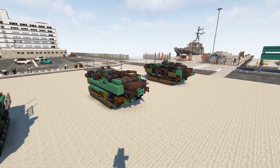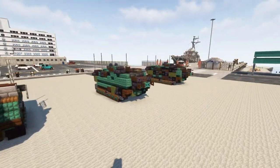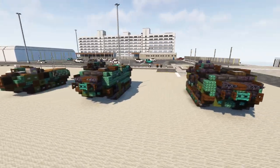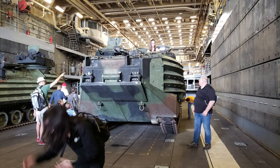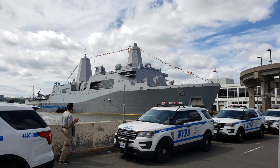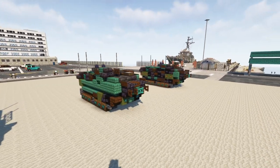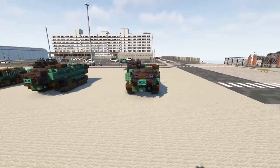It's an amphibious landing vehicle nicknamed Amtrak, short for Amphibious Tractor. They're usually transported by ships and can land on beachheads from the water. It has a crew of three and can fit 21 troops. I've actually seen this in real life on the USS New York during Fleet Week in their well deck. These have also seen action in the Falkland Island invasion, used by Argentina, and in the Gulf War and the 2003 invasion of Iraq.